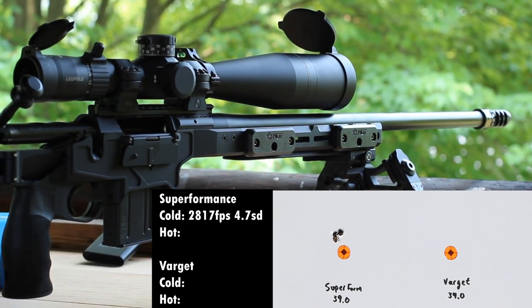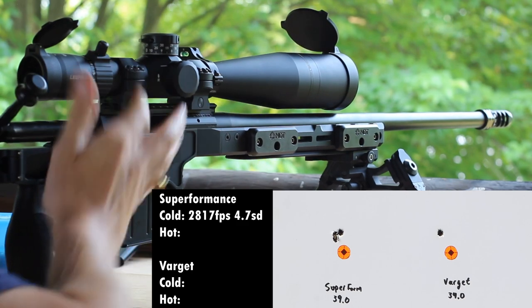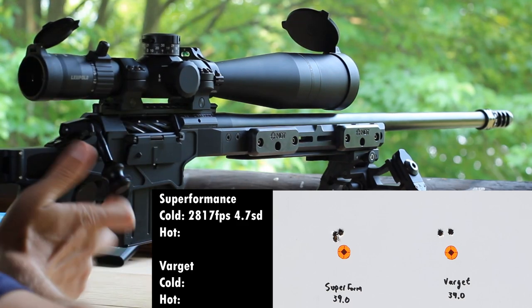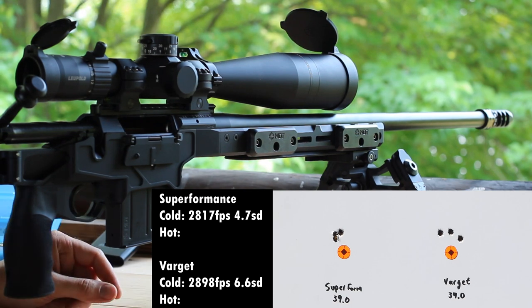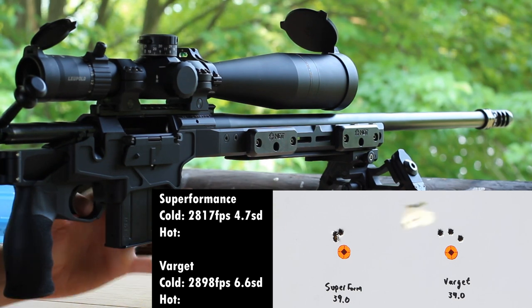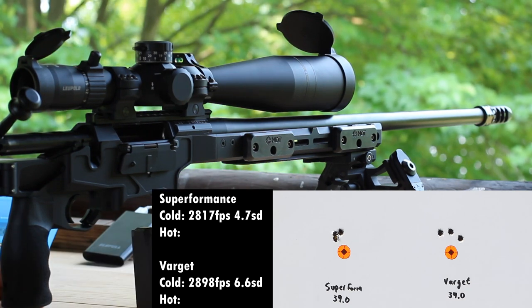There was a little bit of technical difficulty with the lab radar — it came disconnected from my phone, but that should be fine. Varget rounds are loaded. We had 2,890, 2,900, and 2,902. I didn't want to wait for the radar to reconnect since I didn't want those rounds to warm up. Now I'm going to go grab the really warm rounds.